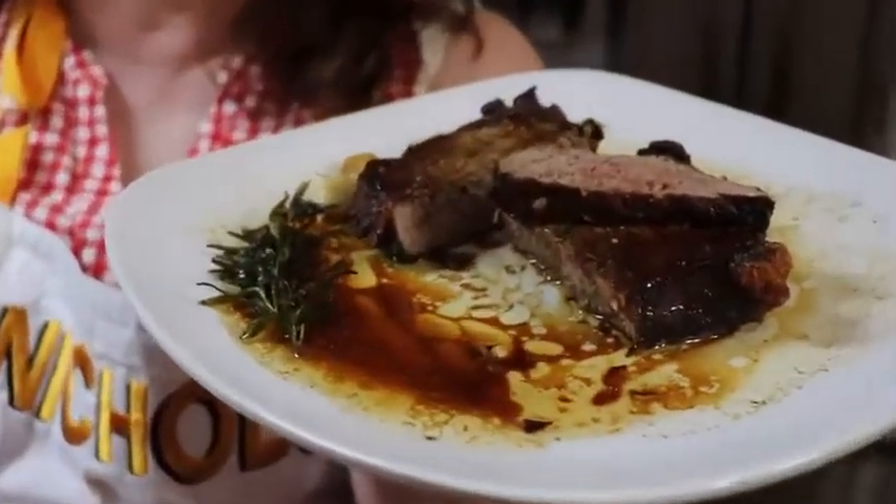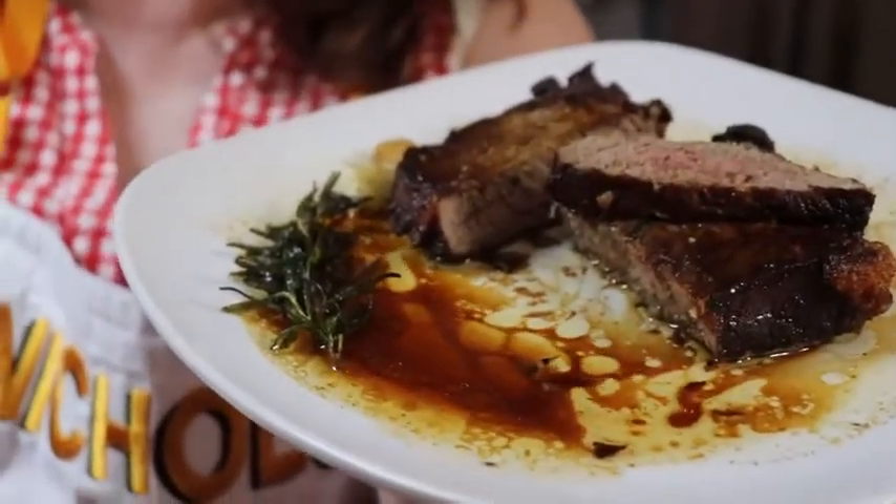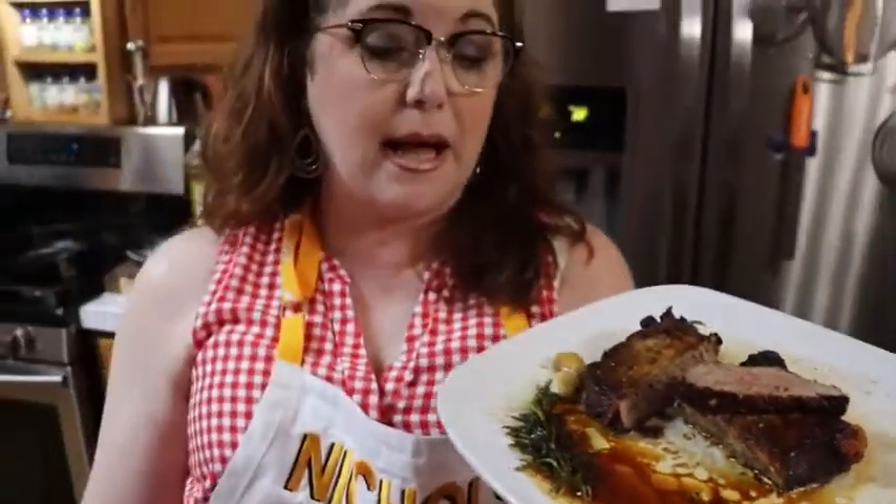Hey y'all, it's Tammy with Collard Valley Cooks. Today I'm going to teach you how to make a well-done or medium well-done steak. It'll be juicy and delicious. You're going to see how many minutes I cooked this steak — it's about three quarters of an inch thick. If you want it medium, you can just reduce the amount of minutes. Make sure you leave time at the end to add butter to the pan and do a good basting with some herbs, because you are going to be so satisfied.